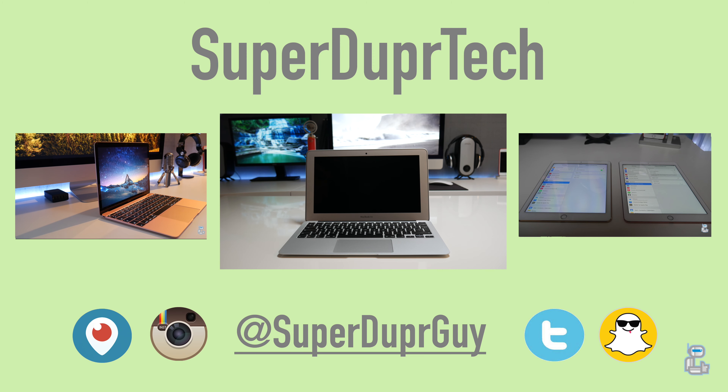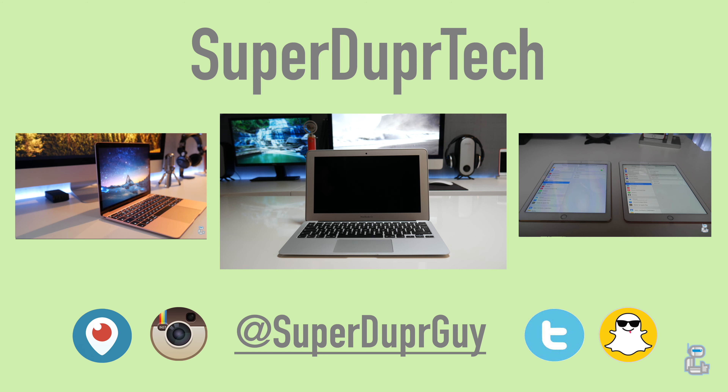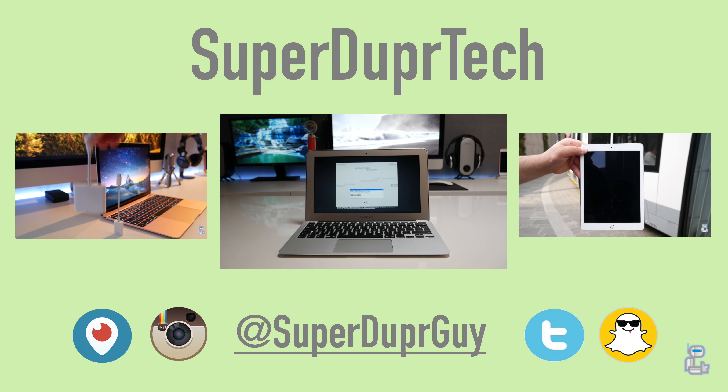That has been it for today's video. If you enjoyed it, please hit the thumbs up button and subscribe if you're new around here. Over on the left-hand side you will find my 2016 12-inch Retina MacBook review, and on the right you will find my 9.7-inch iPad Pro review. Thank you very much for watching — have a good one.